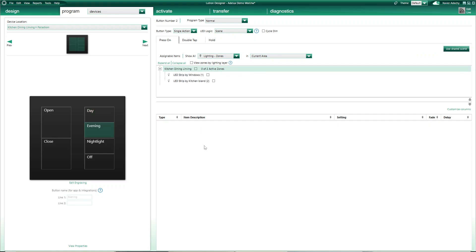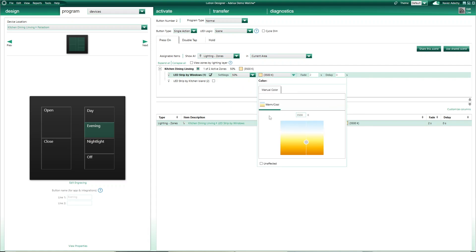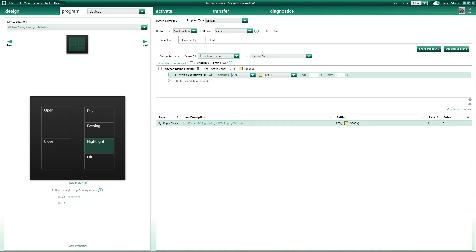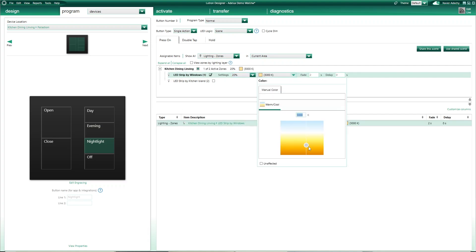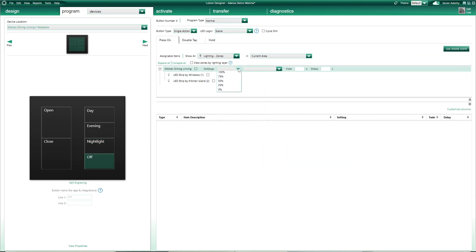On the Evening button, I'll set the strip to 50% intensity with a colour temperature of 3500K — a bit warmer. On the Nightlight button, I'll have both strips at 20% with a colour temperature of 2700K, with an orange tint almost, to provide a nice warm glow at night time. And finally, the Off button to switch both strips completely off.